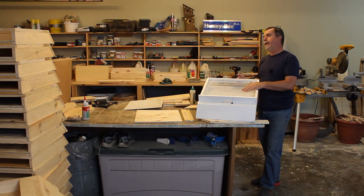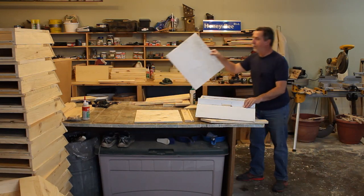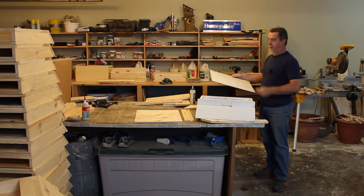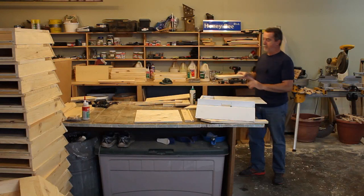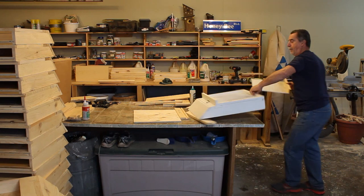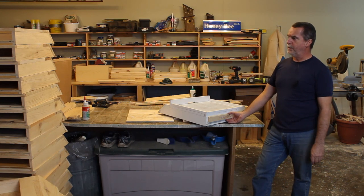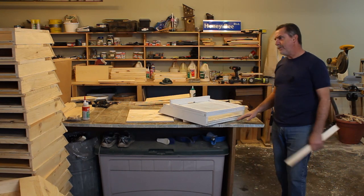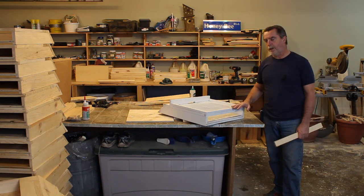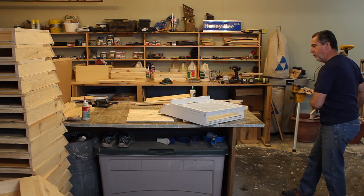It's got a screen bottom board — more for ventilation than Varroa control. I do put some sticky boards underneath. This is just some old signage that I get from a confectionery store and I cut it up. I'll put Crisco grease on there. I've got to put some ventilation holes in the back piece and it will slide in. This is new — I didn't do this on my original ones, which just had it open.